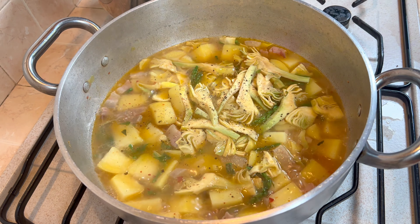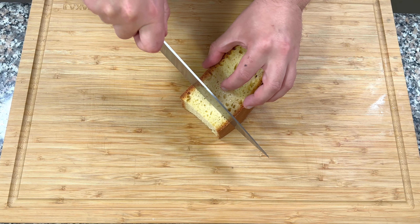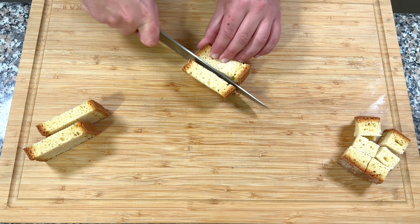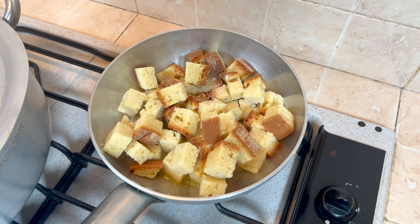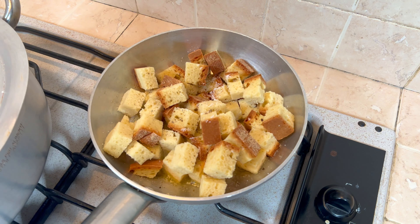Nel frattempo, in un padellino a parte, scaldiamo dell'olio con uno spicchio d'aglio. Tagliamo a cubetti il pane e lo facciamo croccante in padella con un po' di sale e del pepe a piacere, sempre a fiamma controllata.